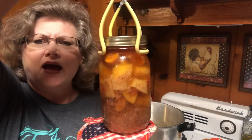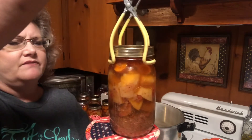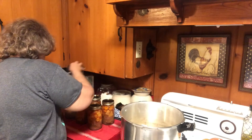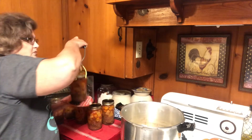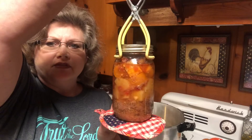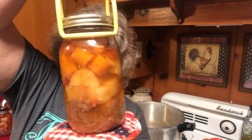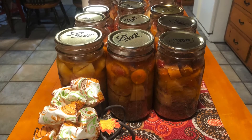We did really good — we had no siphoning. Well, one jar might have had a little bit of siphoning, but that's pretty good. This jar had a little bit of siphoning. That won't hurt the food inside; it just happens sometimes, especially with vegetables that are raw packed.